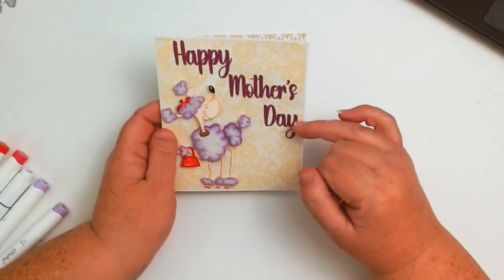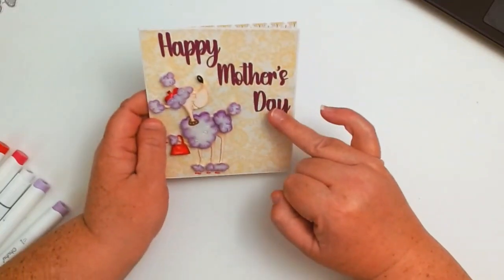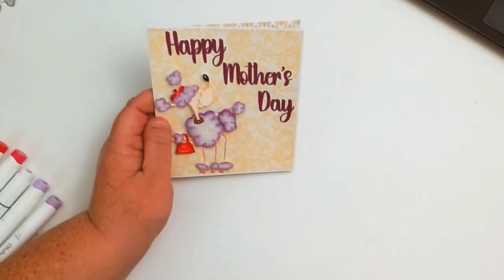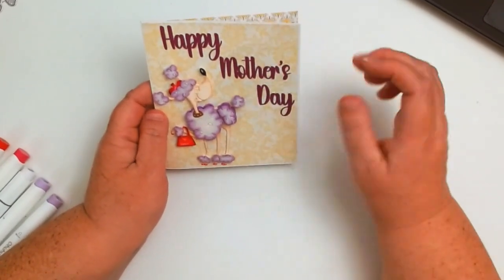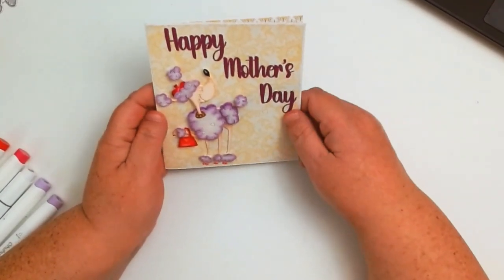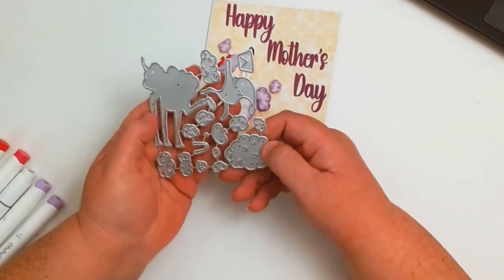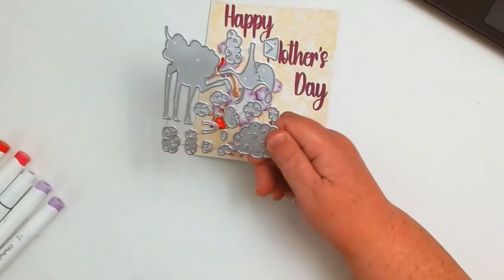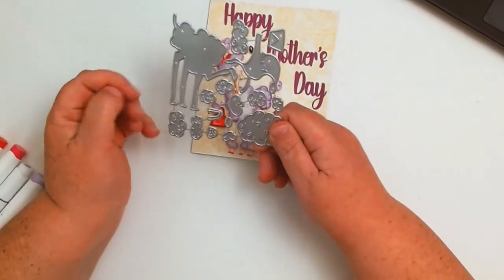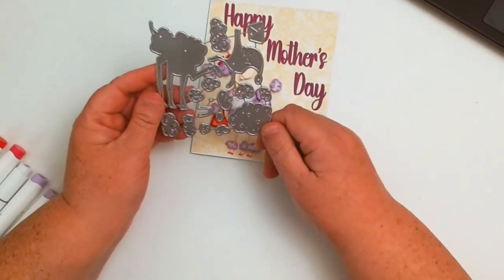I wanted to adjust it to the right size, but actually it turned out perfect. All I did was kind of do a little step-down here, and I think it really worked — it fit on the card and filled up some of the empty space. I absolutely just love this poodle. Here's the die; I went ahead and kept everything all on one piece, which was just easier for me.